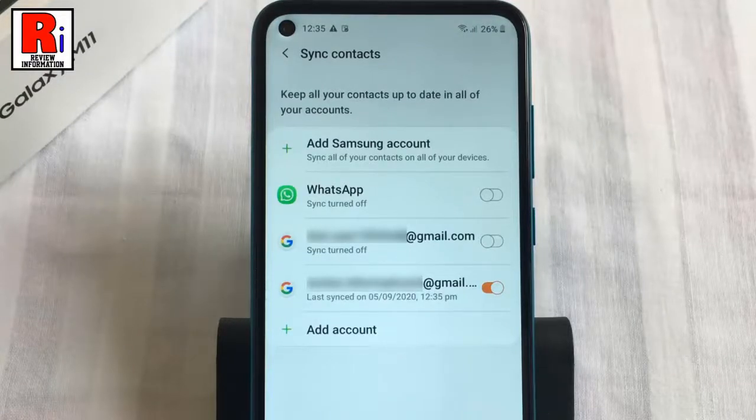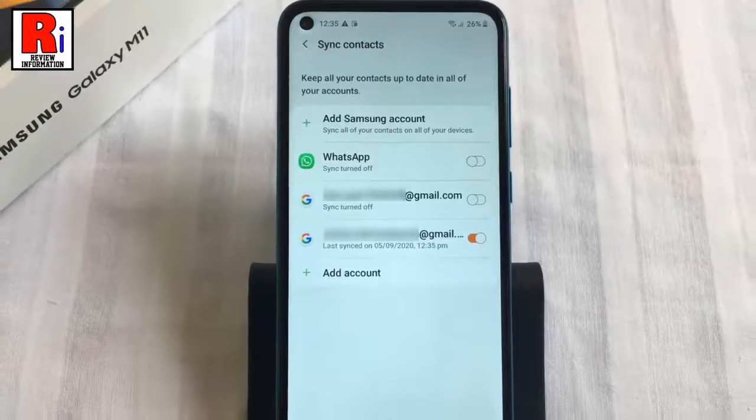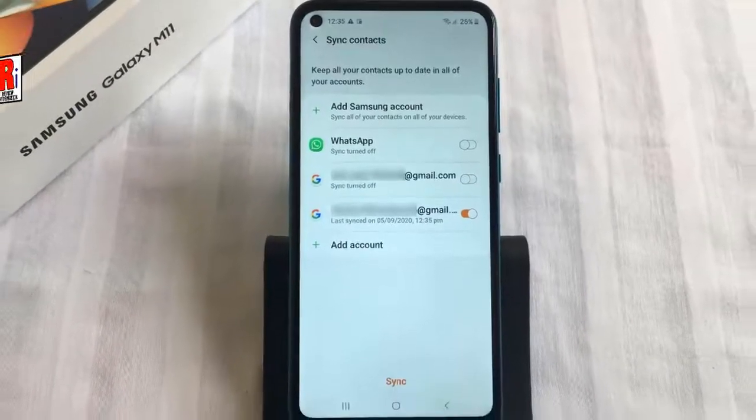The contacts have been synced. Now you will find the contacts backup in this email. So in this way, you can sync contacts to your Google account on Samsung Galaxy M11 smartphones.